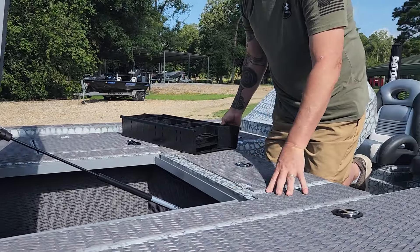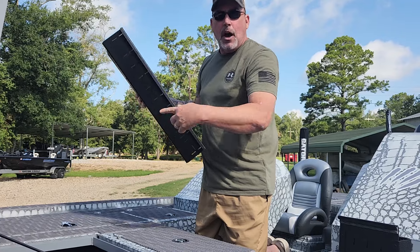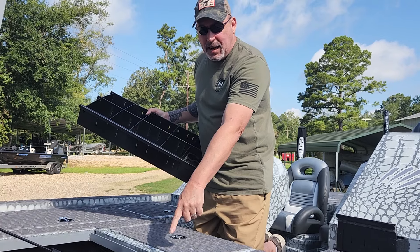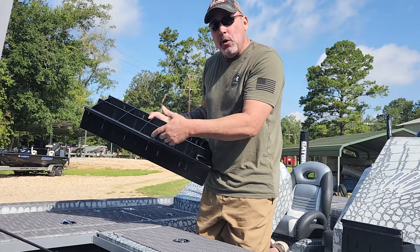I'm going to show you that on camera in just a minute, but I'm also going to show you this piece. This piece hooks onto that, and it'll go on both sides — so you can have this section here as well as another section on the other side. Now, this particular boat has a live well right here with a pump inside, so on this one you can't put this wing on both sides of that center track, but you can put it on the right side.